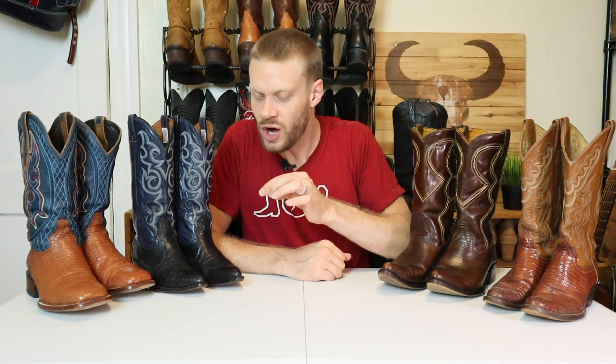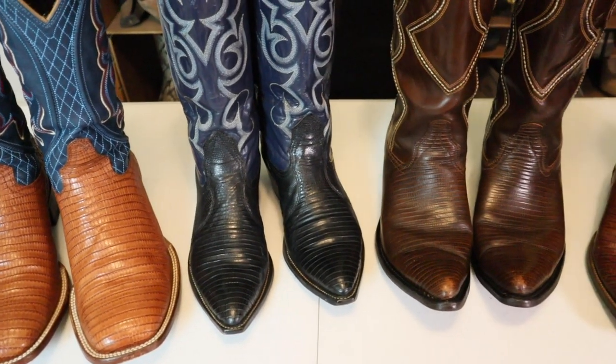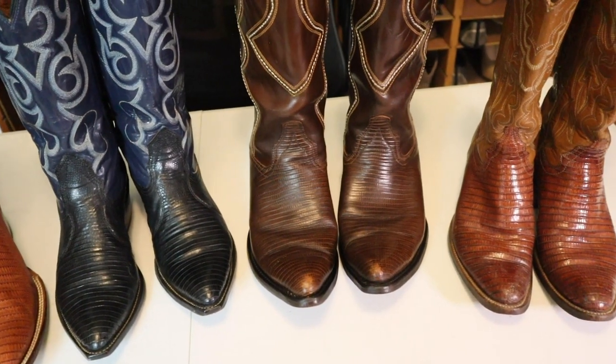Hey everybody, my name is Jeremiah Craig and today I have a very special video for you because one of these lizard boots is not lizard at all. One of these is a Teju lizard print, which means it's fake — it's actually cowhide. But which one is it? I'm going to tell you how you can tell the difference between a fake exotic leather and the real thing.